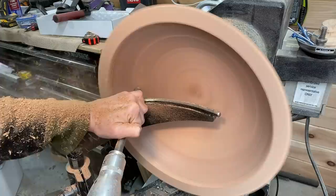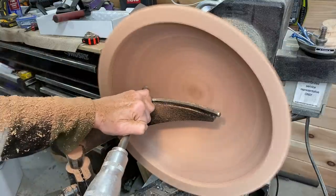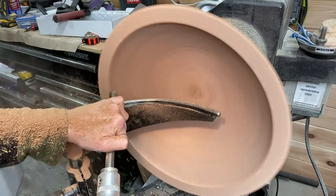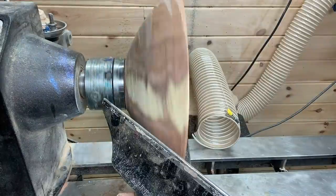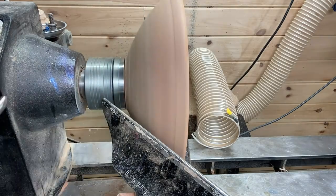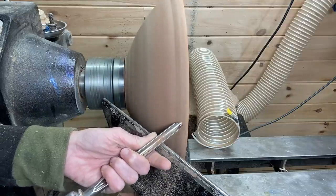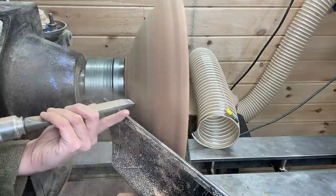As you can see it's very dusty. I had two air filters going plus a respirator on, so I was well protected. I was reading a post on Facebook today about the more expensive respirators — the 3M Versiflo versus the Trend Air Shield. If you guys have either one, let me know down in the comments. I know there are some very expensive ones for like twelve to fifteen hundred dollars, which isn't what I'm looking for, but the Trend Air Shield Pro versus the 3M Versiflo — let me know what you think.